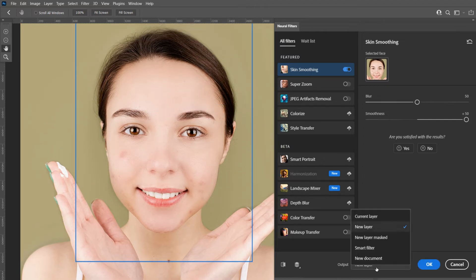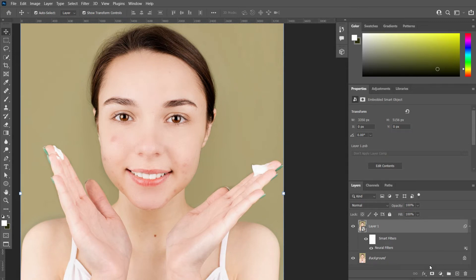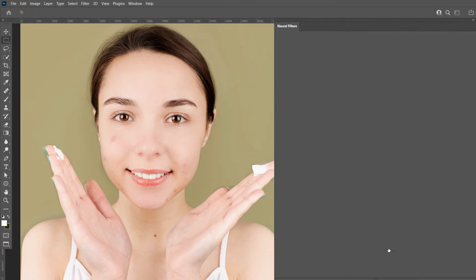From the output panel, select Smart Filter and press OK. I selected Smart Filter because we can modify our neural filters by double-clicking here.